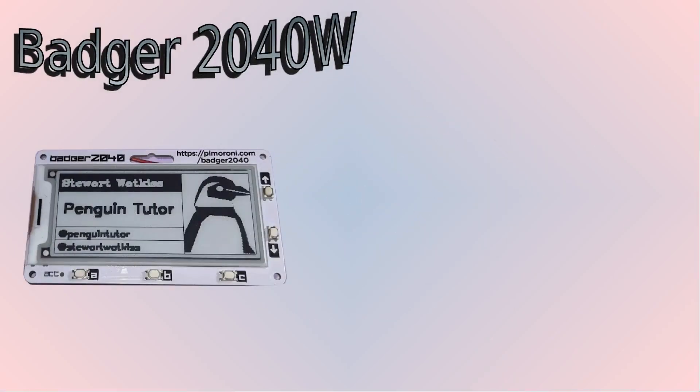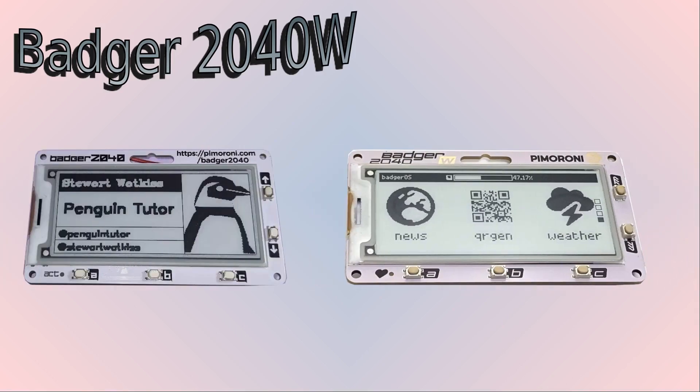Here's a quick comparison with the Badger 2040. First, here's the Badger 2040 that I used in my project last year, and here's the Badger 2040 W. The front is very much the same, except for a bit of an update of the graphics and fonts. There's the same 2.9 inch black and white e-ink display. It has the same buttons with up and down on the right, A, B and C across the bottom, and an LED. It doesn't say 'act' anymore, but shows a heart instead, and it can be turned on and off using user code.